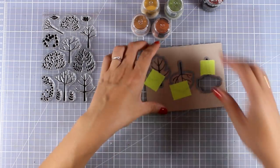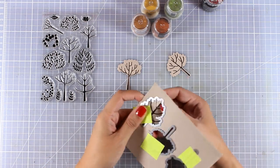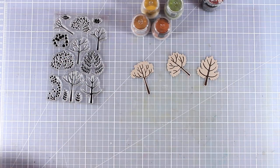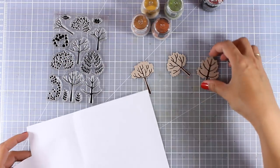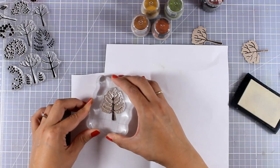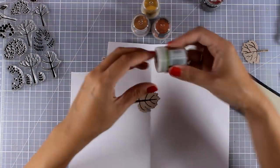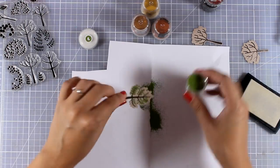I did the cutting before stamping the leaves just because I wanted to make sure that the leaves are going to match perfectly inside the cutout. So I am going to pop them out and then stamp the matching leaves on each one of those trees with Versa Mark, and then apply different colors of embossing powder.